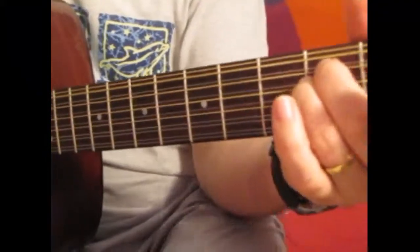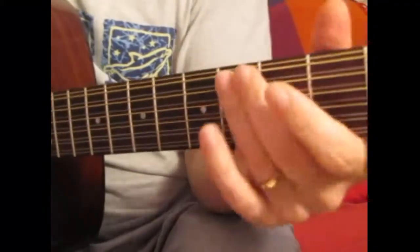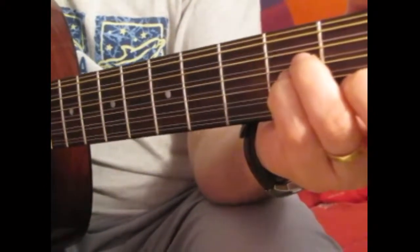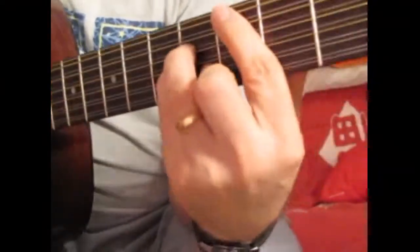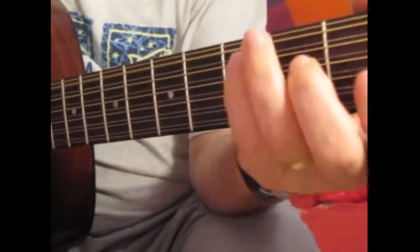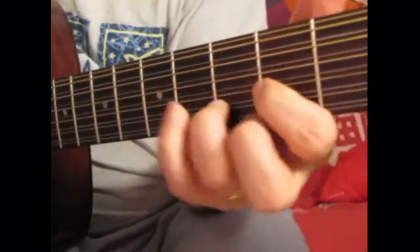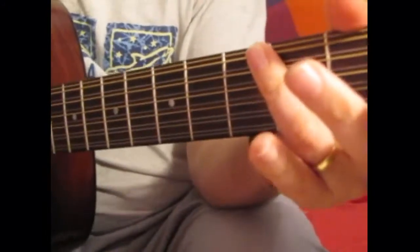It's basically E minor, C, D, E minor, C, D — and that's the whole chorus. The verses are A minor, B minor, E minor, and A minor, B minor, E minor, A minor, B minor, C, D, A minor, B minor, C, D, A minor, B minor, C, D. So same thing. Let's quickly go through that.